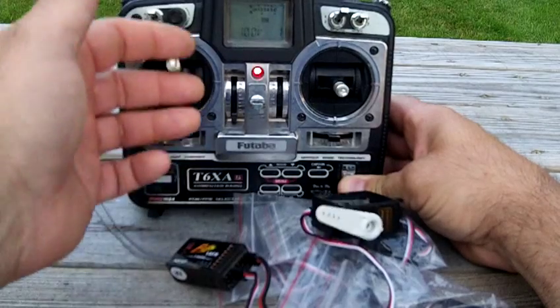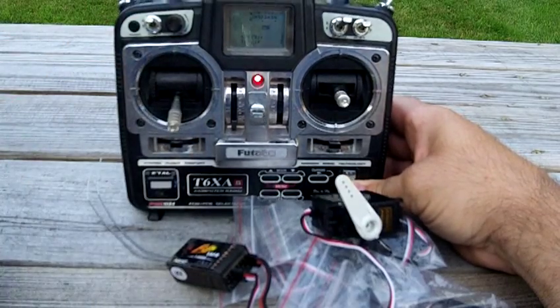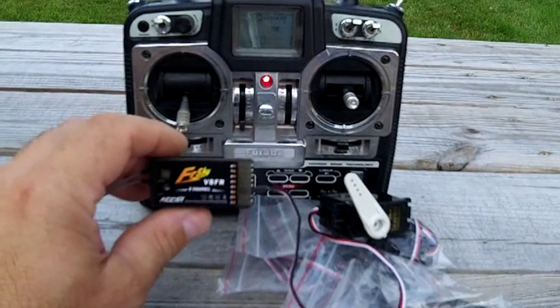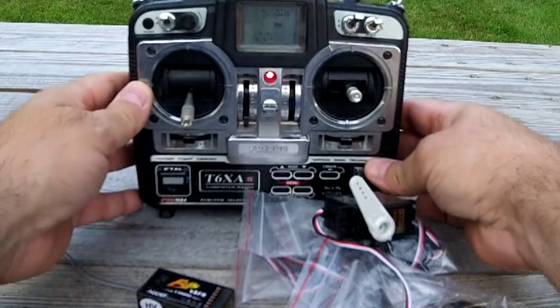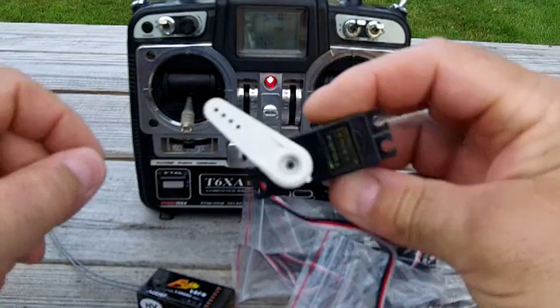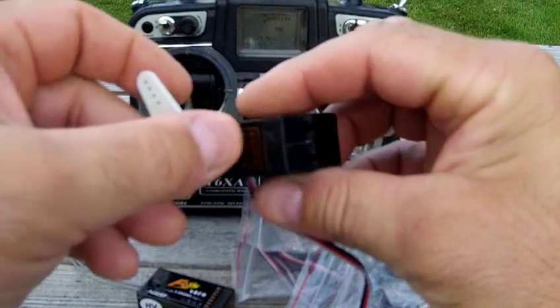All right, my throttle stick was over but let me adjust that — just to show you that it's all working. Connect the battery — batteries not included — but you get the 8-channel receiver and the radio, the T6XAS Super.